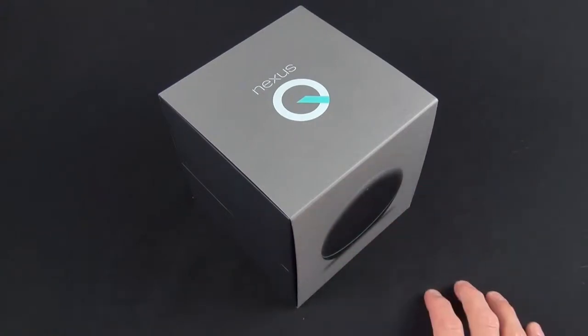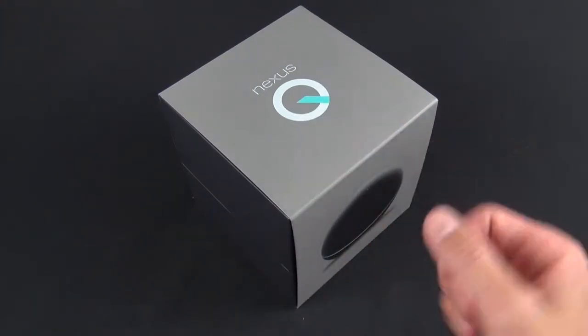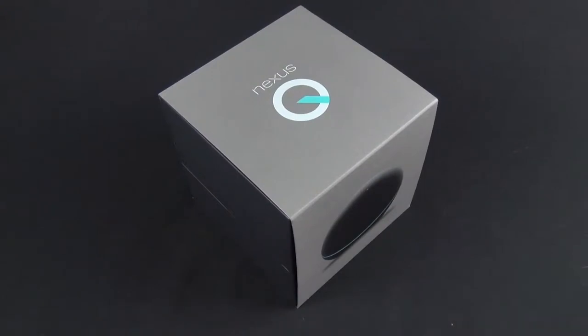You have no physical remote — you have to use an Android device for the Nexus Q to be useful. So it doesn't work like the Apple TV, the Roku player, or many other streaming devices. This is pretty much locked down to a single ecosystem.